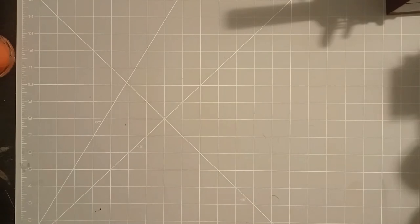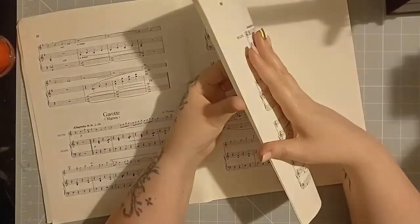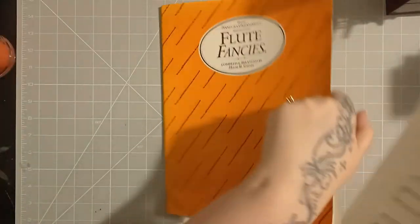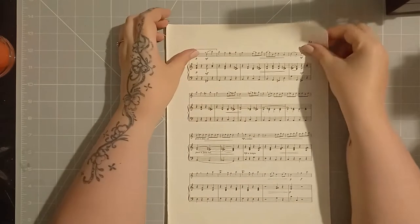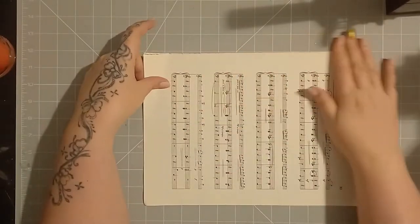First of all, I'm going to pull out my music book. Now, if you haven't got a music book, a little tip for you is you can get sheet music online for free to download and print. So if you are printing, you might as well get yourself some book page as well. Just search for free printable music page and you'll get that.